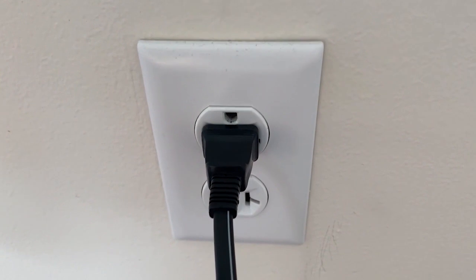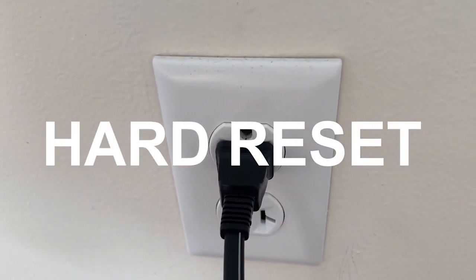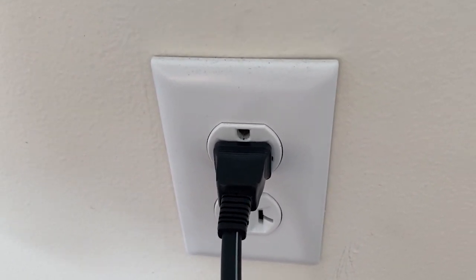This is very different from turning your TV on and off with your remote control. This is what we call a hard reset of your TV, so make sure you do this method.